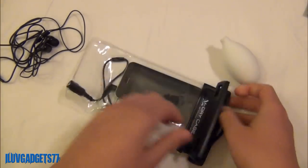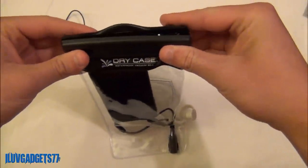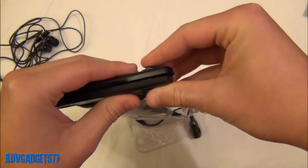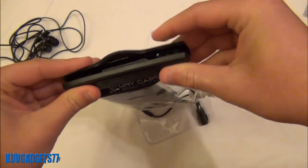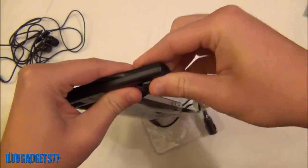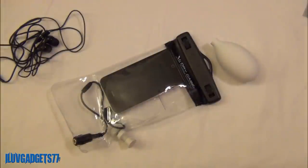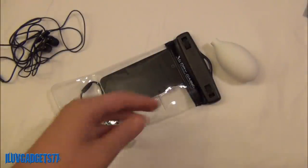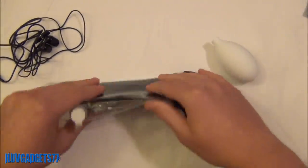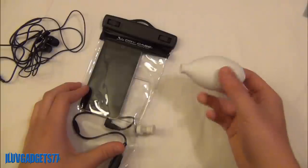So you simply plug that in, then kind of push it in right there, make sure everything is nice, and then simply close it up — basically just do the opposite of what you did to open it. Lock the two ends together, make sure everything is locked, and twist it. This will also work with your cameras — if you do have a small video camera this will work as well. Now as you can see there is a lot of air inside, and because this is closed there isn't air going in or out. The only way to get the air out is by using the vacuum pump that comes included.